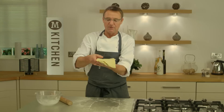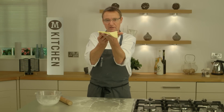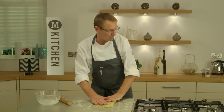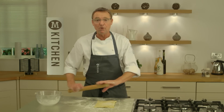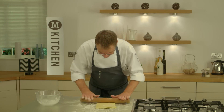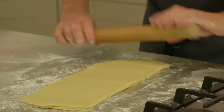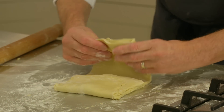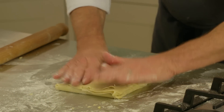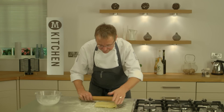I've actually got one, two, three layers there. A little bit more flour and roll the same oblong again. The outer piece towards me, the closest piece away from me, little tap down and back in the fridge for 20 minutes.